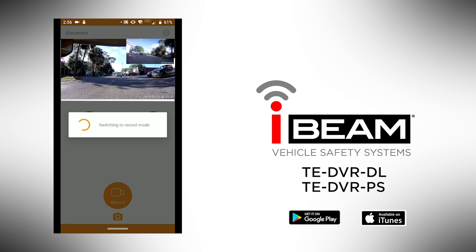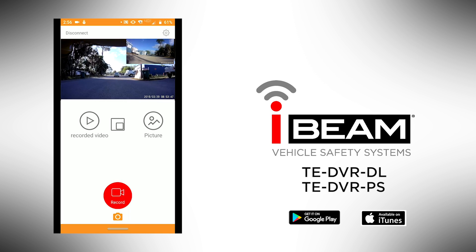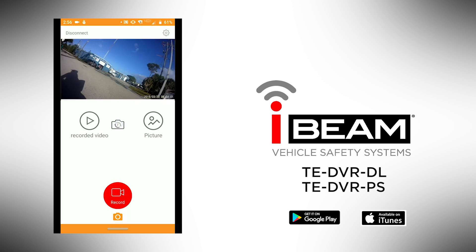In video mode, you can switch the visual of the cameras between picture-in-picture, full screen front, and full screen rear view.